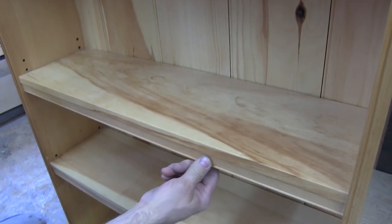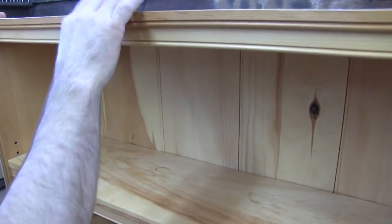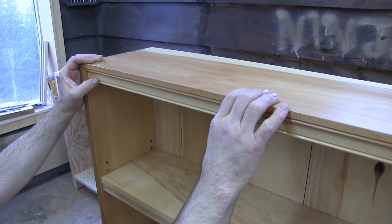We did the same detail underneath the shelf — put it up underneath here to give the top a little bit of added strength as well, so that it won't sag over time.